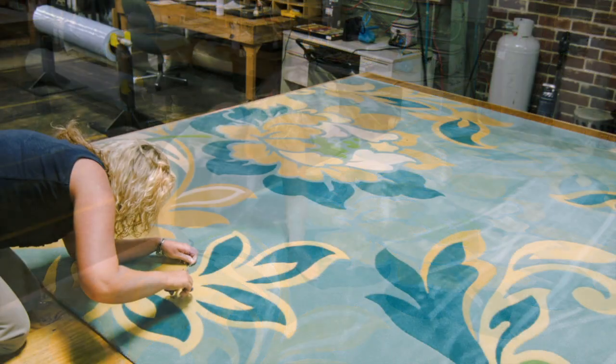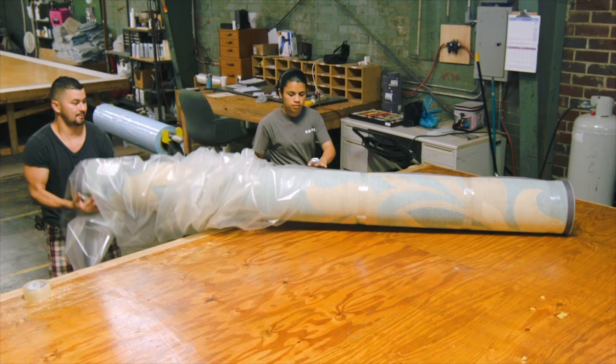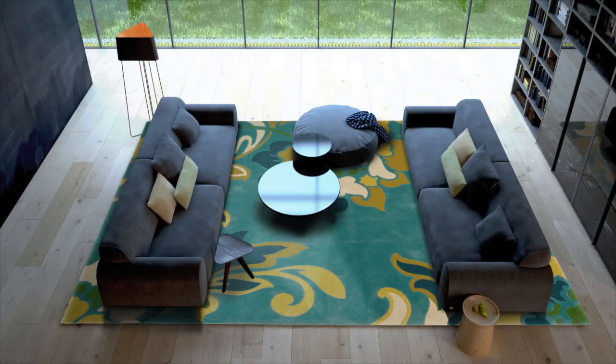To ensure the finest possible quality, a Delos account specialist performs the final quality inspection. To prepare for shipping, the rug is wrapped and taped in polywrap. The completed rug or carpet is now ready for shipping and home installation.